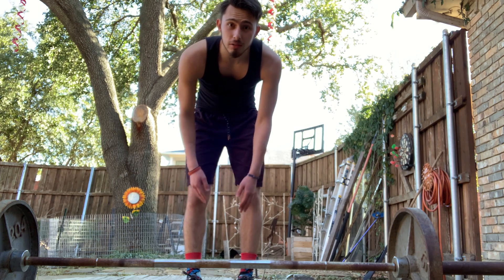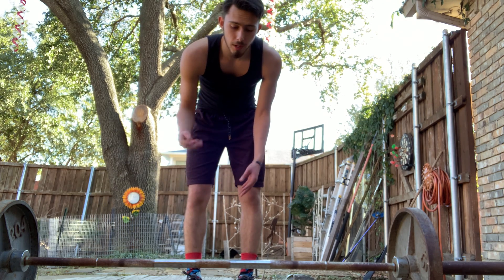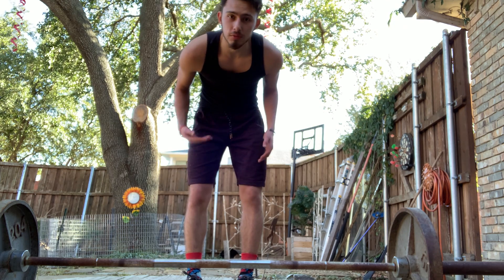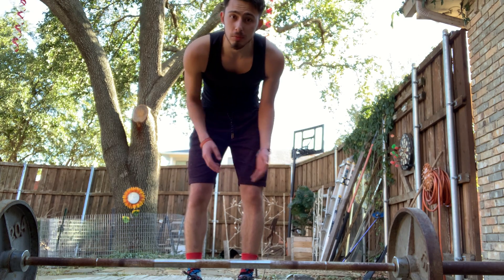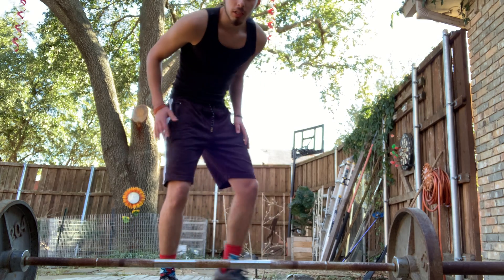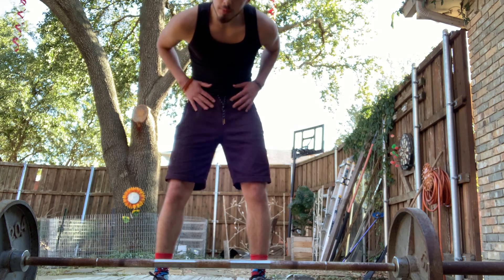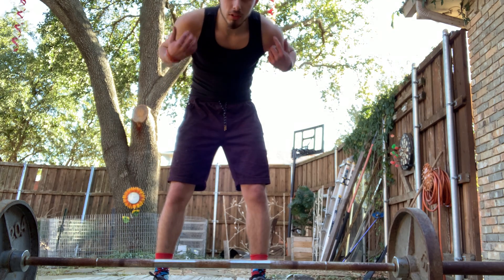Today I'm going to be showing you how to properly power clean. This will help you with your explosiveness — for athletes, for people who just want to get in shape, people who don't work their glutes, their hips, their core, even their shoulders.